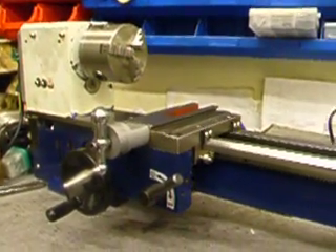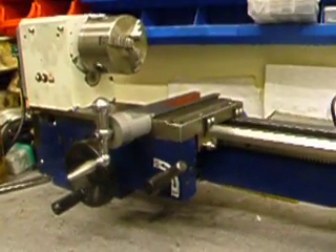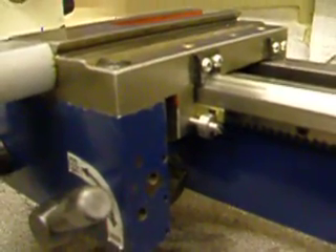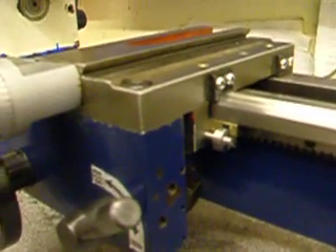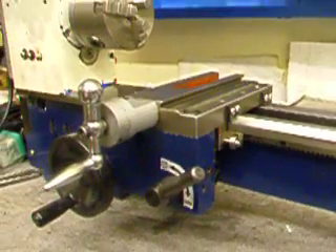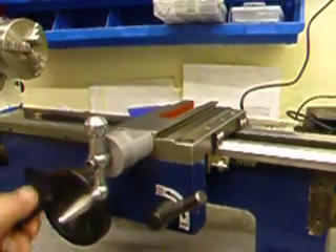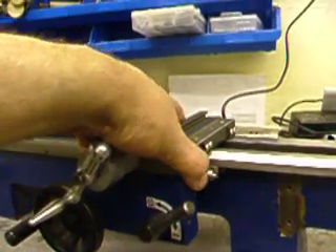So what I did, I've machined the casting and also fitted a tapered jib. This is fitting to both sides and it's totally transformed the way the saddle runs. It's smooth as anything now and there's not one little bit of rocking at all.